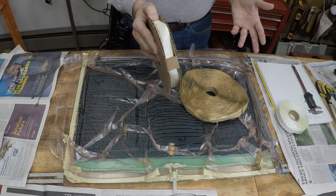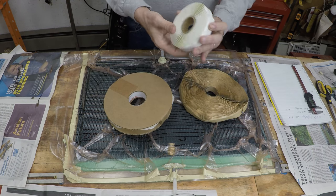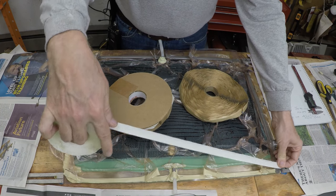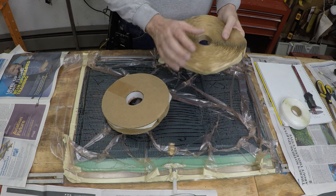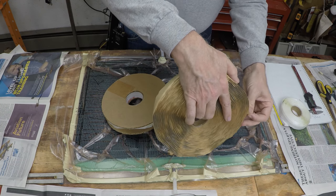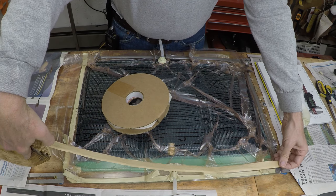One thing to consider when using tacky tapes — which hadn't occurred to me before — is convenience in using it. This traditional tape comes in 25-foot rolls and it's just the right size for my hand to hold, unroll, and put tension on as I put it down in nice straight lines. When I tried to do the same thing with the Home Depot butyl tape, it was not nearly as convenient. The roll is much larger and I found it much more difficult to apply tension to the tape as I unrolled it.